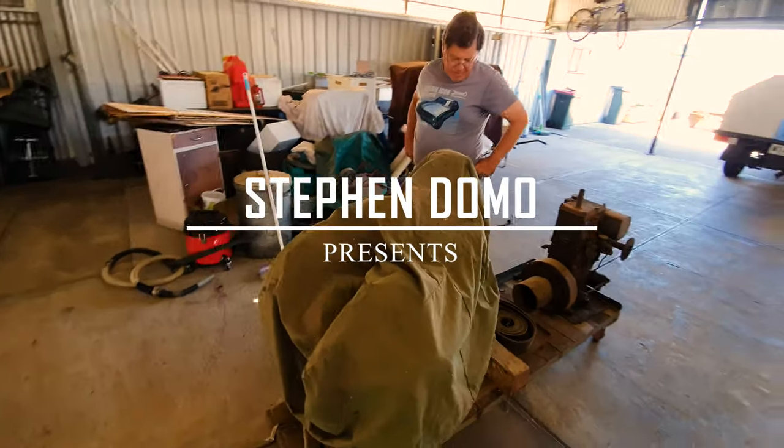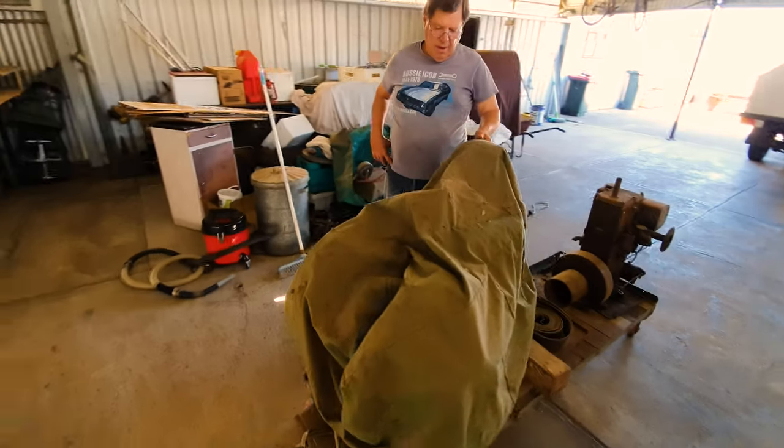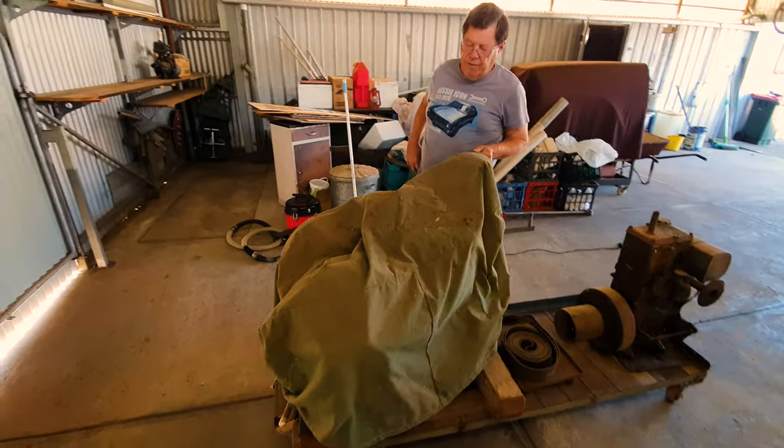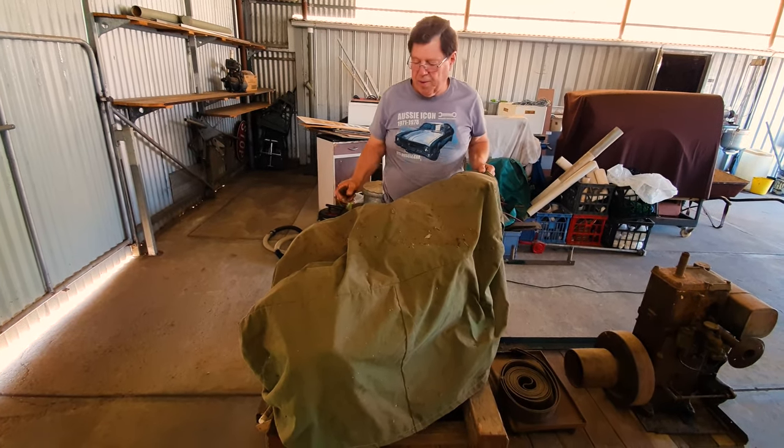Today we've got a surprise for you. What have you got here Dad? What do you want to show us under this? This is Grandad's 1934-35 Sunshine Sundial 4 horsepower engine.